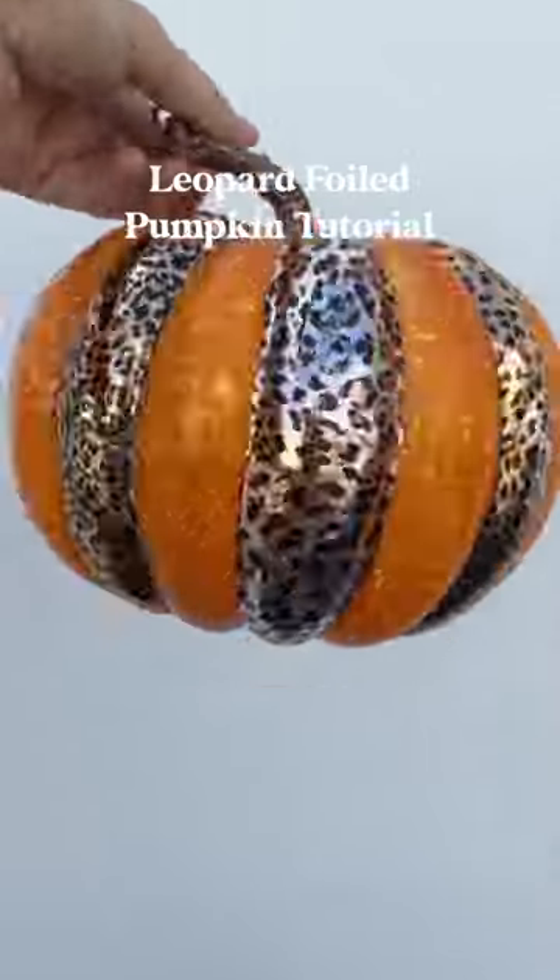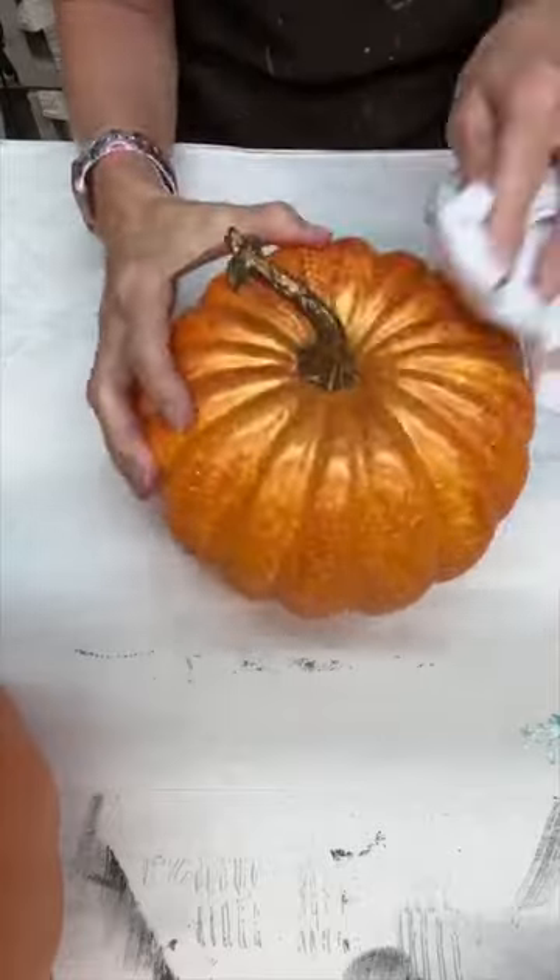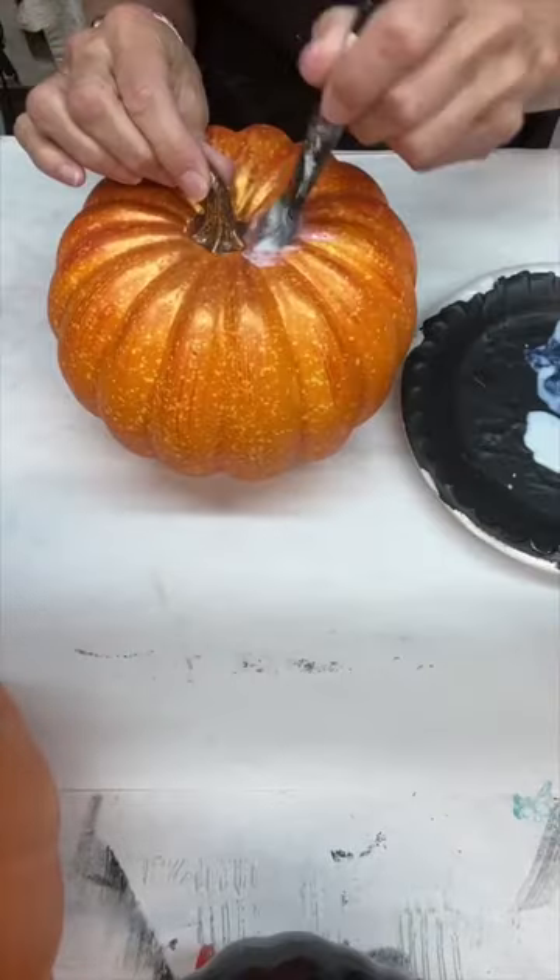Hey y'all, we are back with another boiled pumpkin tutorial. First we're gonna clean off our plastic pumpkin. You can grab one at Hobby Lobby, Michael's, wherever you like to get your craft supplies.